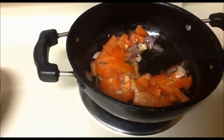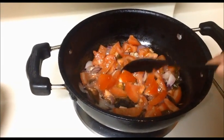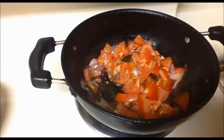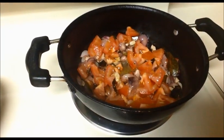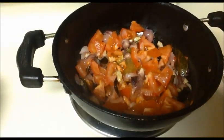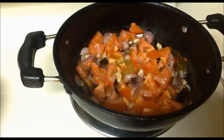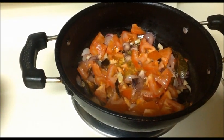We can have this sabji with sambar, sagam, rasam rice, or curd rice. Wait for some time until the tomatoes are slightly smashed. After that we will add our sambar powder.